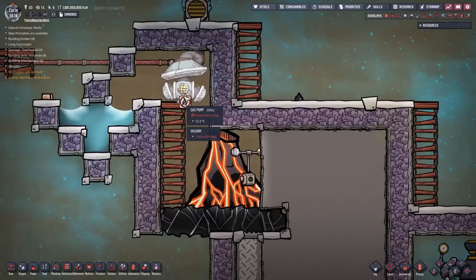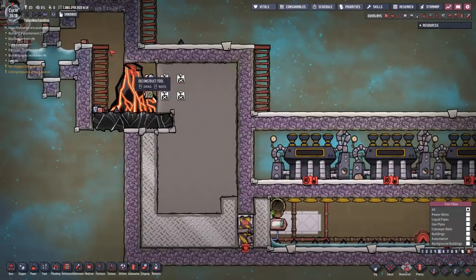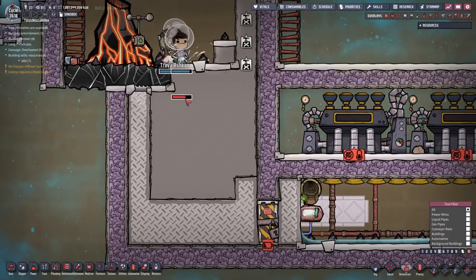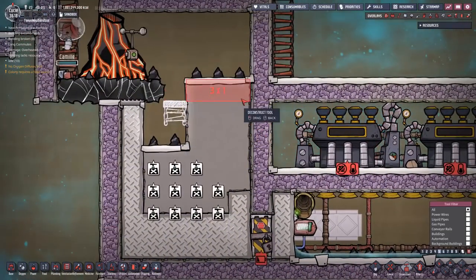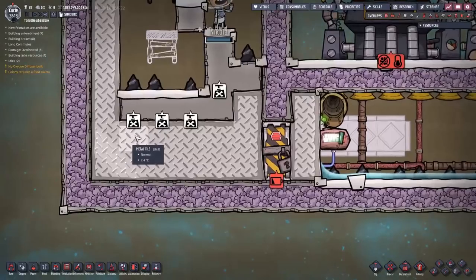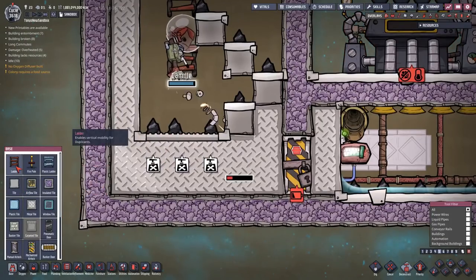This chamber with the volcano has been vacuumed out so we don't need the gas pump anymore. Since this is a vacuum now, I'm free to start digging all of this out. Remember that these four metal tiles down here at the bottom are made of lead. Their job is to melt and turn into a puddle of lead. I'm going to actually just deconstruct them and leave those chunks of lead down here at the bottom of the room.